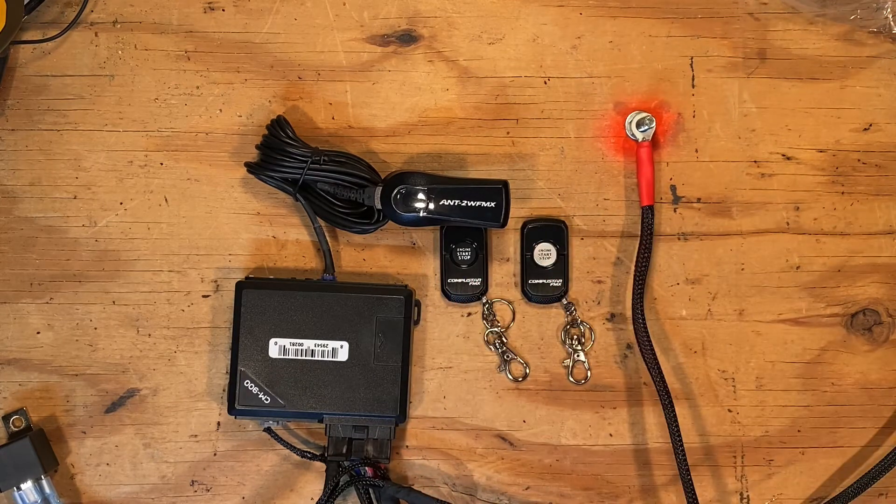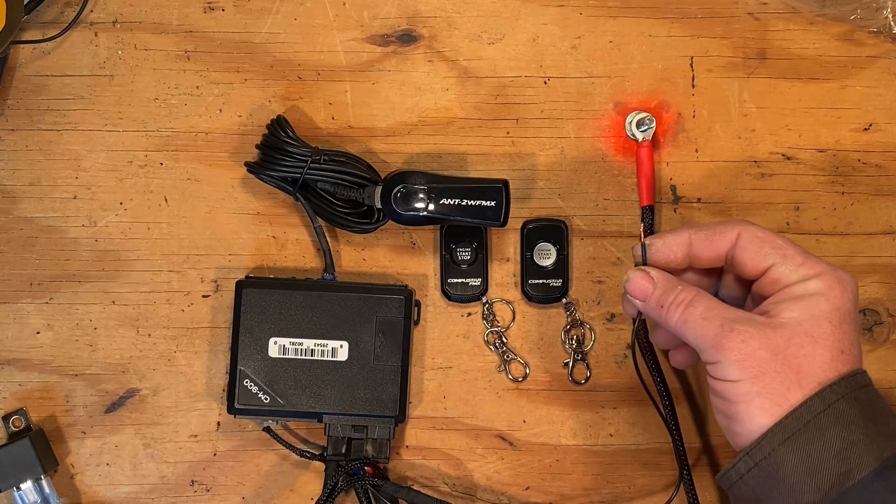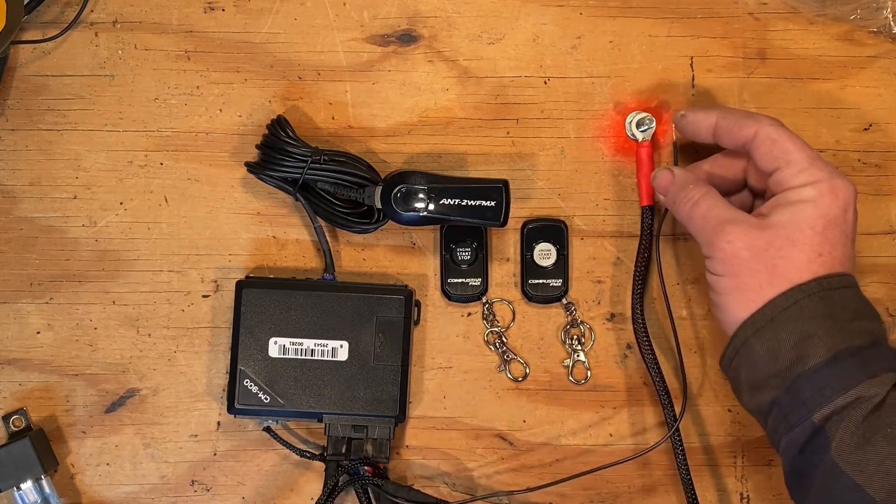Leave it idle for a minute and it'll click twice to let you know that it's exited. Because we're on a bench and I don't have a key cylinder hooked up, I'm going to simulate the ignition turns — five presses or five turns with the ignition. You'll hear it click as I do it.